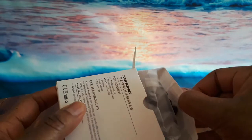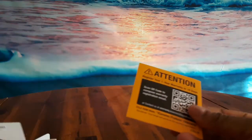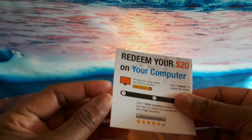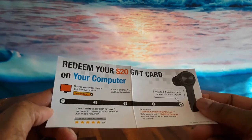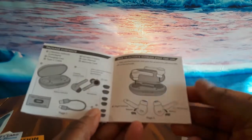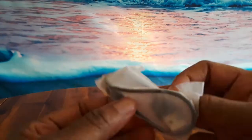Let's open these up. So you got your user manual, warranty card there, and a redemption for a $20 gift card — redeem your $20 gift card on your computer. And then you got your quick start guide.